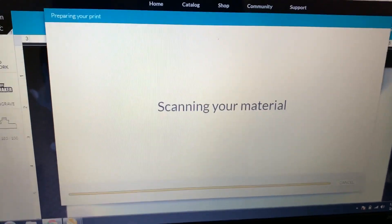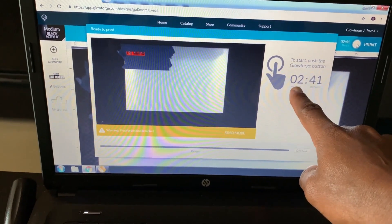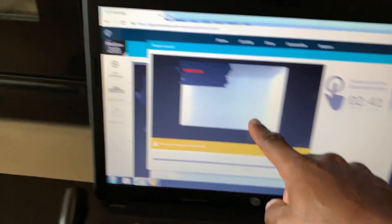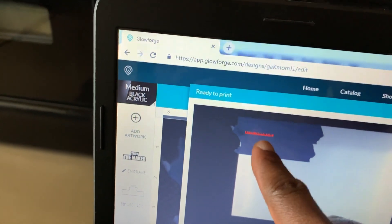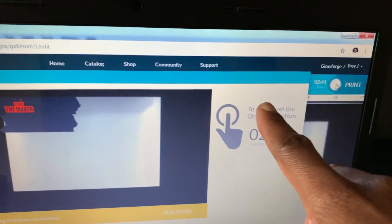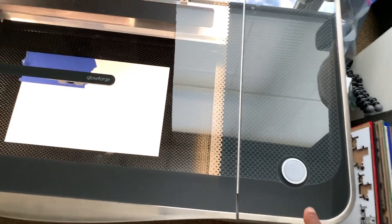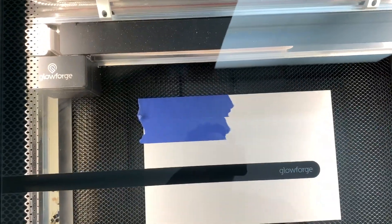The next step you got to hit print, and you got to click it right there. It's gonna scan your material, prepare your design, and then it's gonna give you a time — it's gonna take two minutes and 41 seconds to do it. It kind of gives you a little blueprint of what it looks like when it gets done. Then you got to go to the Glowforge to start it — you got to push the button on the Glowforge. Here's the button it's asking you to push, here's the material right there. You press the button and that's all you got to do. See, it's lighting up — it lets you know once you press it.